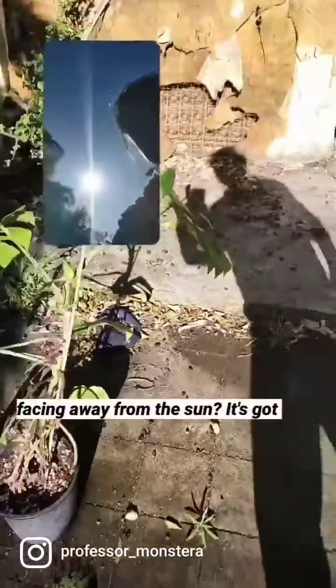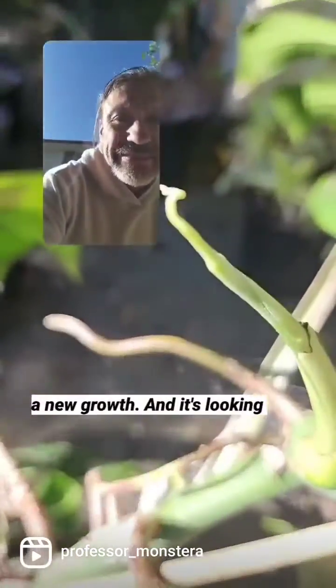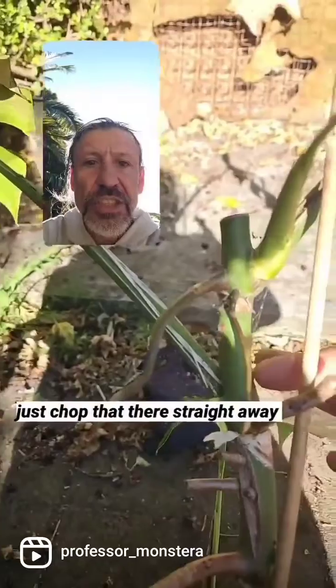This one is doing a little bit better because the leaves - can you see how they're facing away from the sun? It's got new growth and it's looking very variegated.